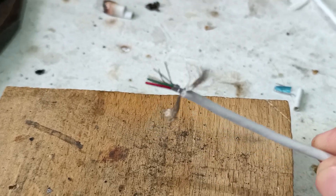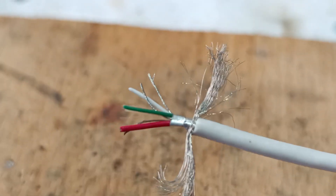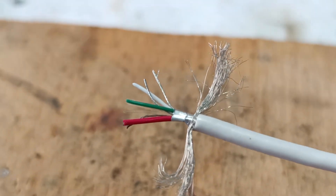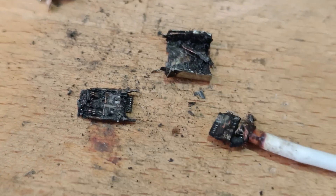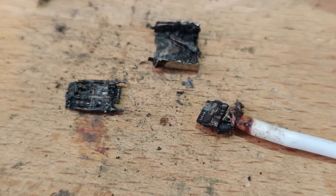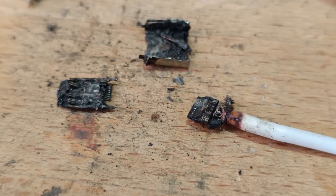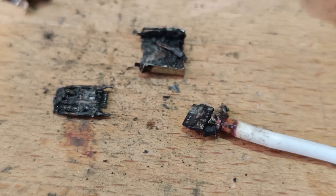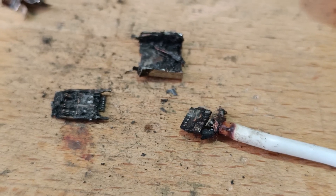Here I cut the cable, and as you can see, the wires are in very good shape. I will reuse this cable. I am curious if you have seen this happening before — let me know what you think was the real cause of this fire. Thanks for watching. Bye.